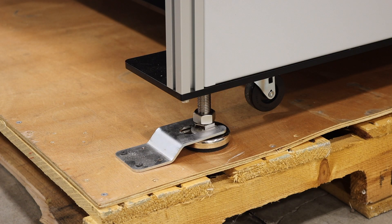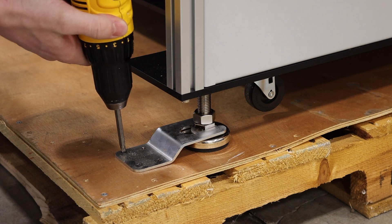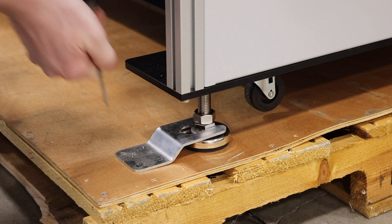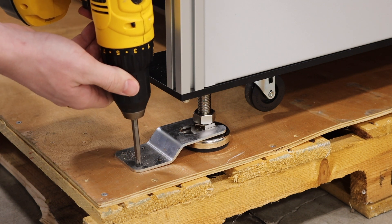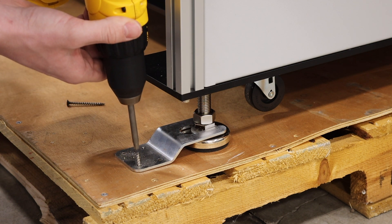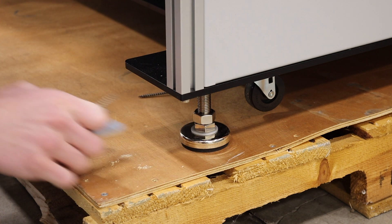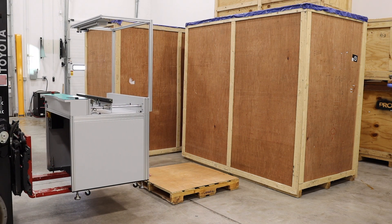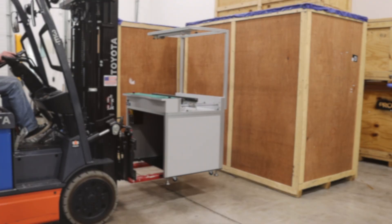Feet locks will be located on each leg, securing the machine during transportation. Locate a drill and a Phillips bit and begin removing the feet locks from the pallet. After removing the feet locks, using the forklift, lift the machine and safely remove the pallet from under the machine.